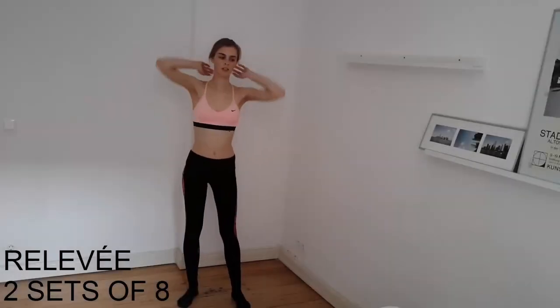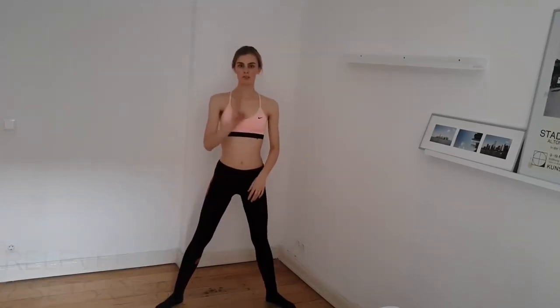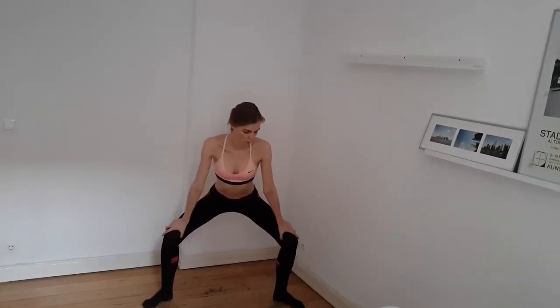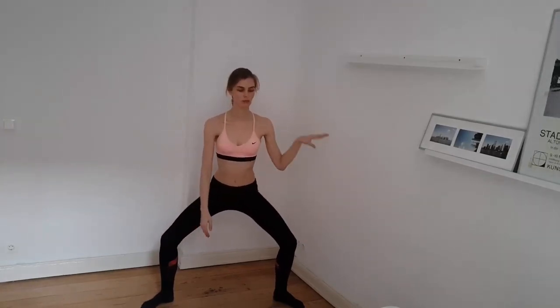So now we do the second exercise together — we go low. We do two sets of eight. So we do the second exercise, the relevé. We go down again into our legs, into our squat with the feet facing outward. Then we hold on to our imaginary bar, or our real bar, and have the hand here.